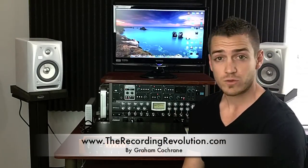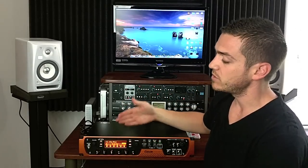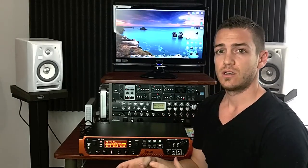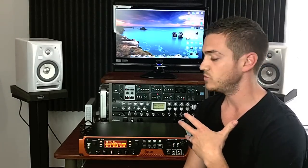Hey everyone, Graham here from TheRecordingRevolution.com. I have a product review for you today. We are looking at the 11 Rack from Avid, which is a total guitar amp effects solution for studio and stage. It's totally awesome. It's been out for a few years now, and I have no idea why I haven't gotten my hands on one until recently. This is one of the few products that I've been totally stoked about, and it's changing a lot of the way I work. I really wanted to review it for you today, show it to you, and give you an idea of what can be done with it.